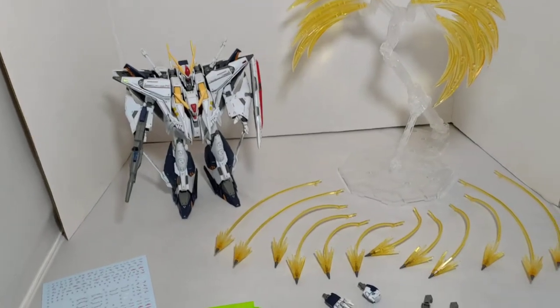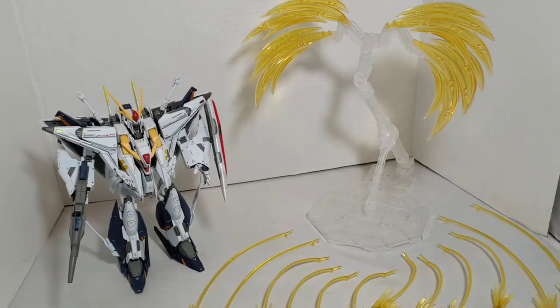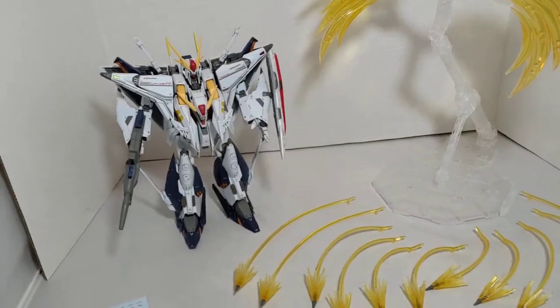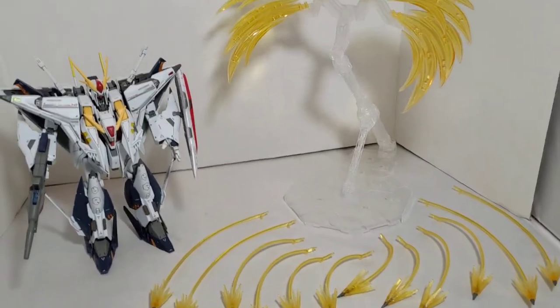Hey guys, welcome back to Chan Man's videos. I wanted to make a really quick video — I just finished building my Sai Gundam and this is the final effect part set.